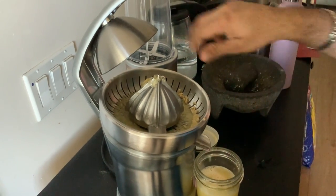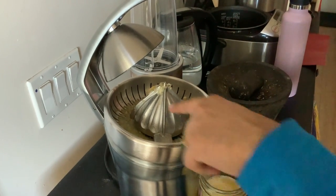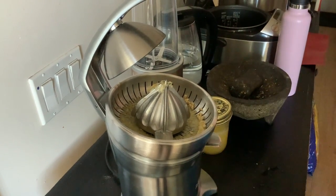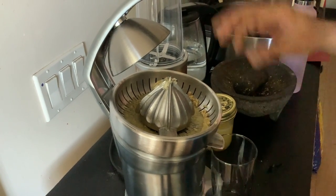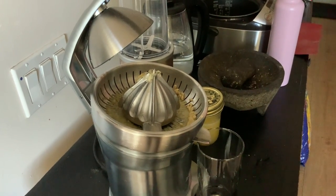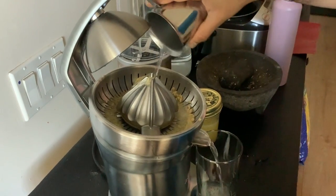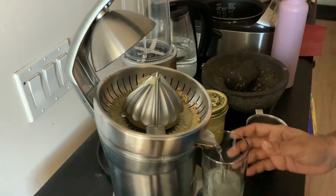The remaining juice in the machine — why waste it? Just put a final glass underneath and pour some fresh water through. As a final cleanup step, you can run fresh water through and whatever remaining juice is left will come out, and you can drink that as a lemon drink.